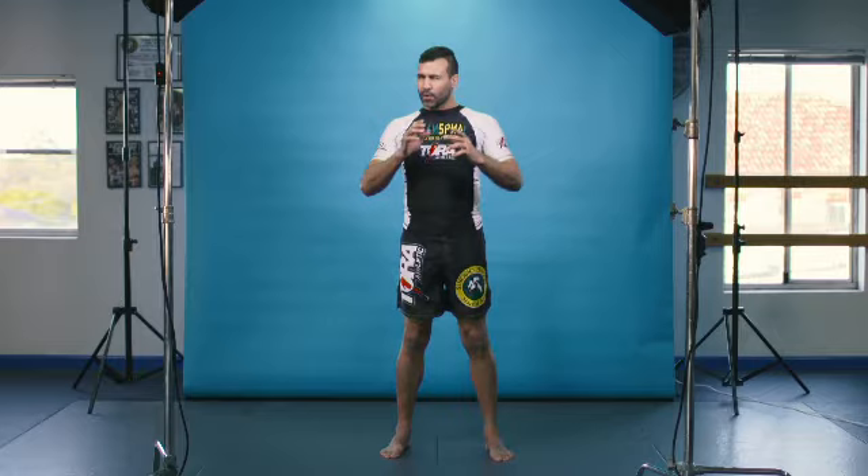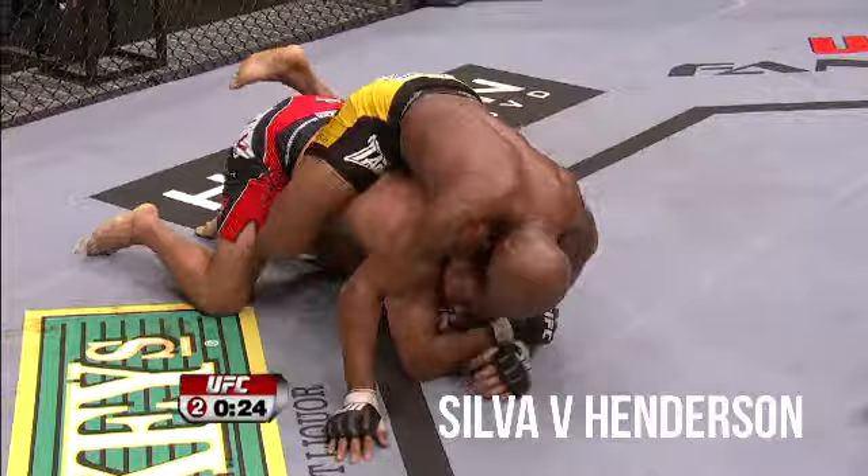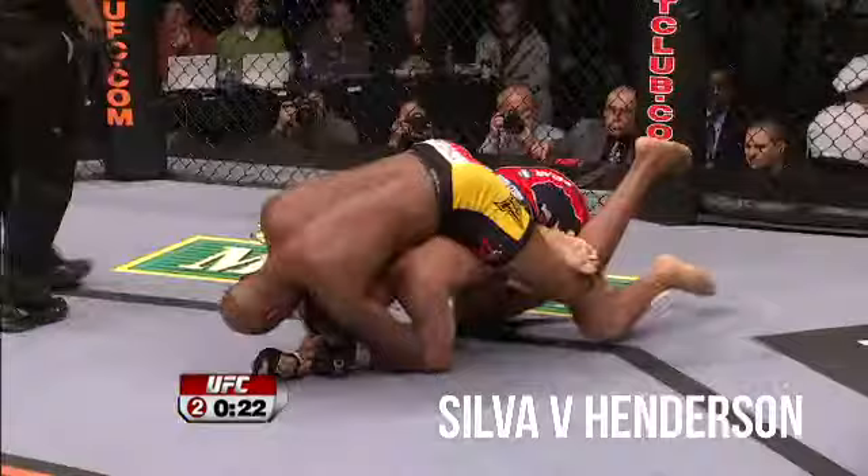You get behind your opponent, wrap your arms around their neck and put them to sleep. Anderson Silva used it to great effect against Dan Henderson in his title defense. This is a great move and if you want to get on the ground and grapple, you need to know this one.